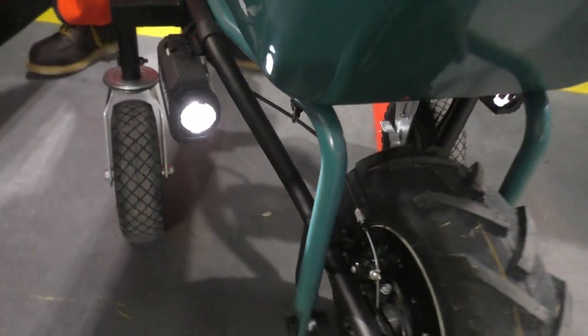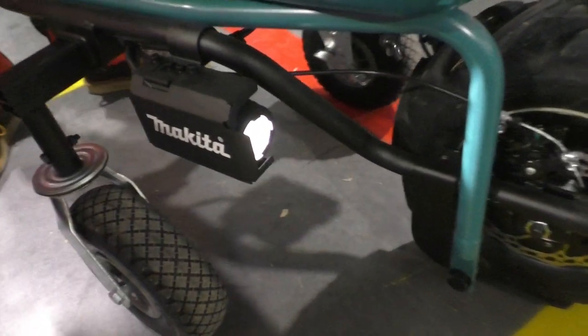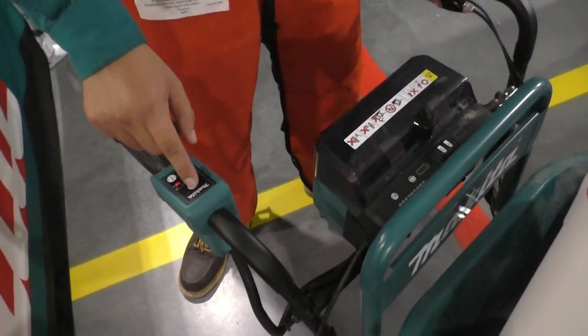We also come with LEDs, so whatever time the customer wants to start, they can see what they're doing. Right over here — this is our LED power.